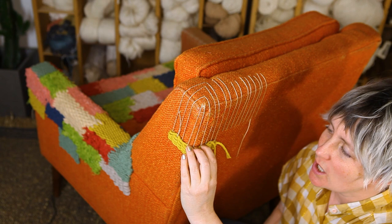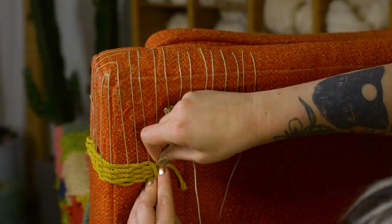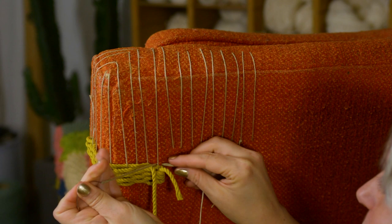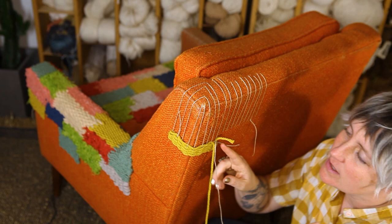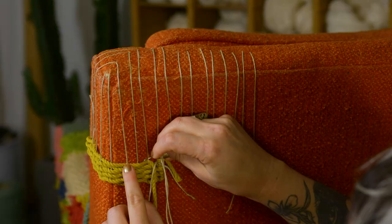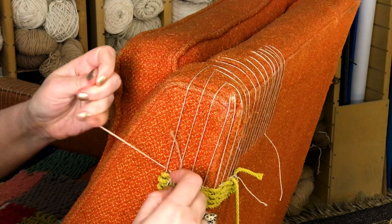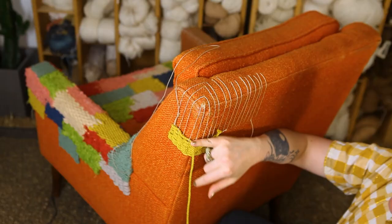The next thing we need to do is make sure we're actually attaching our mend to the upholstery. I'm going to start by looping — going under the upholstery, making a little loop around the first warp thread, and tying a knot. Now instead of just weaving across, I'm going under every other warp thread but also underneath the upholstery. At the last one, I come underneath and loop around the warp thread one more time.